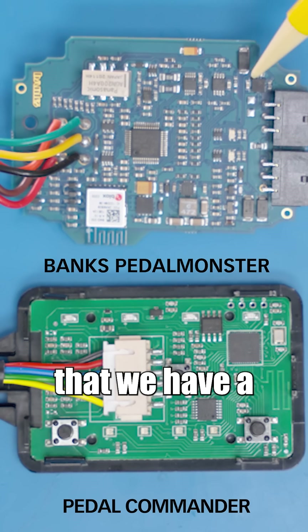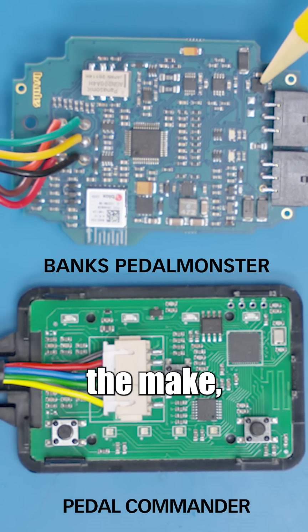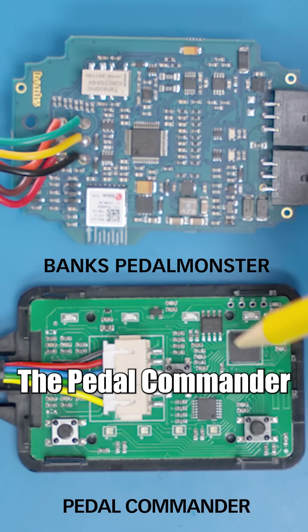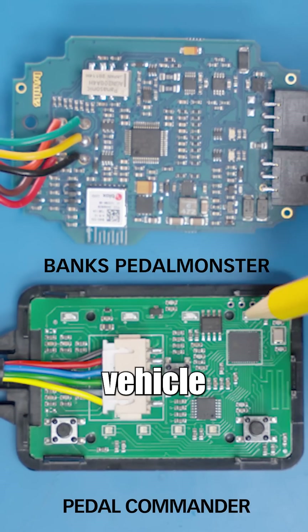Looking at the Pedal Monster, you can see we have a CAN bus interface IC right here. It knows the type of car, the year, the make, the model — it knows what transmission, what engine, and what gear you're in. The Pedal Commander has no such CAN interface and therefore has no idea what gear you're in or even what type of vehicle you're in.